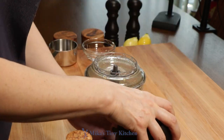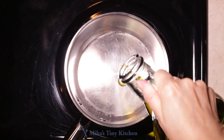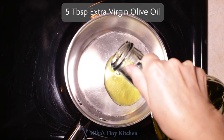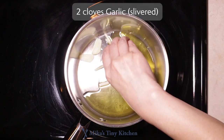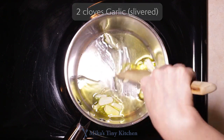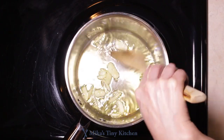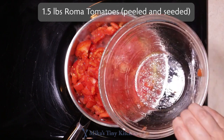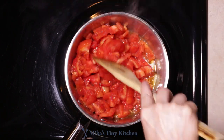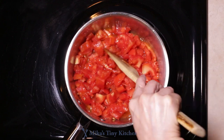In a saucepan over medium heat, add 5 tablespoons extra virgin olive oil. When hot, add 2 slivered cloves of garlic and sauté 20 seconds. Add the peeled and seeded Roma tomatoes with their juices. Lower heat and cook for 15 minutes, stirring occasionally.